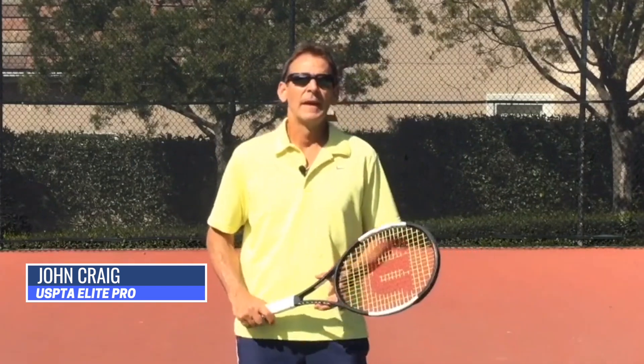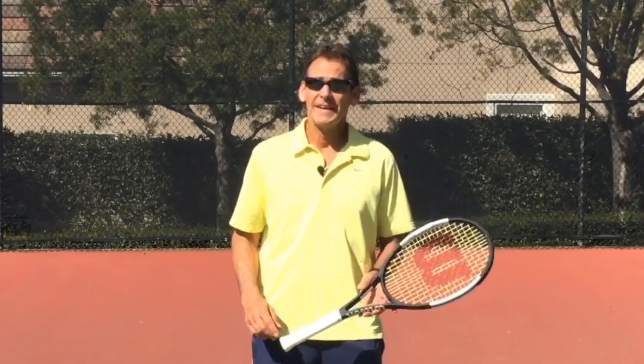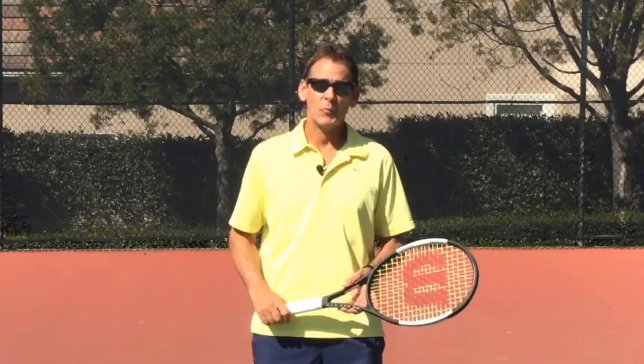I've got a great lesson for you today. My name is John Craig, USPTA Elite Professional, and I've got a great video for you today that's going to help you understand where that ideal contact point is and how to get to that contact point.